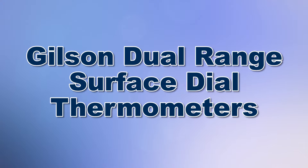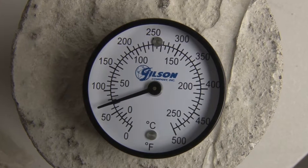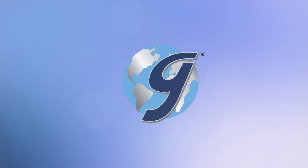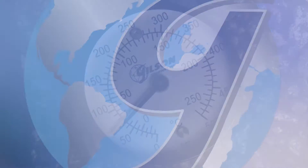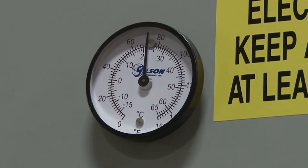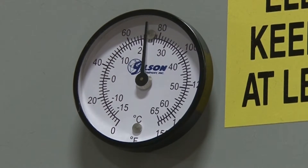When you need an easy visual reference for quick and accurate measurement of surface temperatures, then Gilson is the right choice. The Gilson Dual Range Surface Dial Thermometers are an optimal tool for measuring surface temperatures on contact with any material surface.